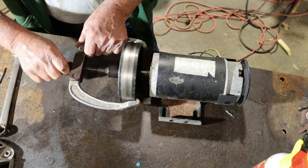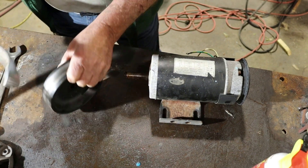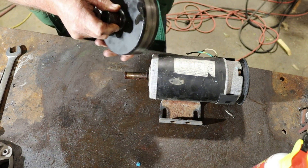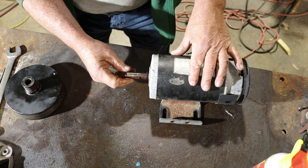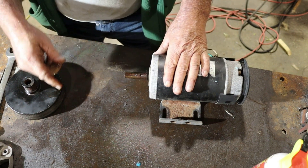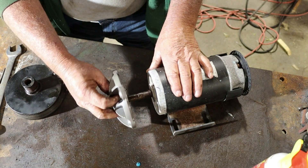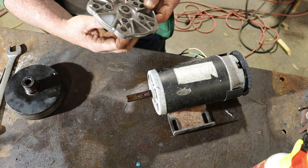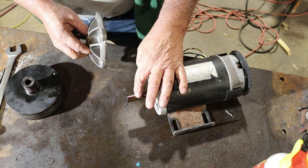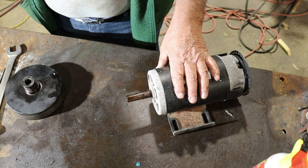It's gotten loose enough where I can do it by hand — and voila, it came off. Well, you can see it's just a press fit. Pretty heavy little flywheel. And there is the shaft — it has a keyway in it. There's where one set screw was hitting, and there's where the other set screw was hitting. So we've accomplished the task of getting that flywheel off of that treadmill motor.